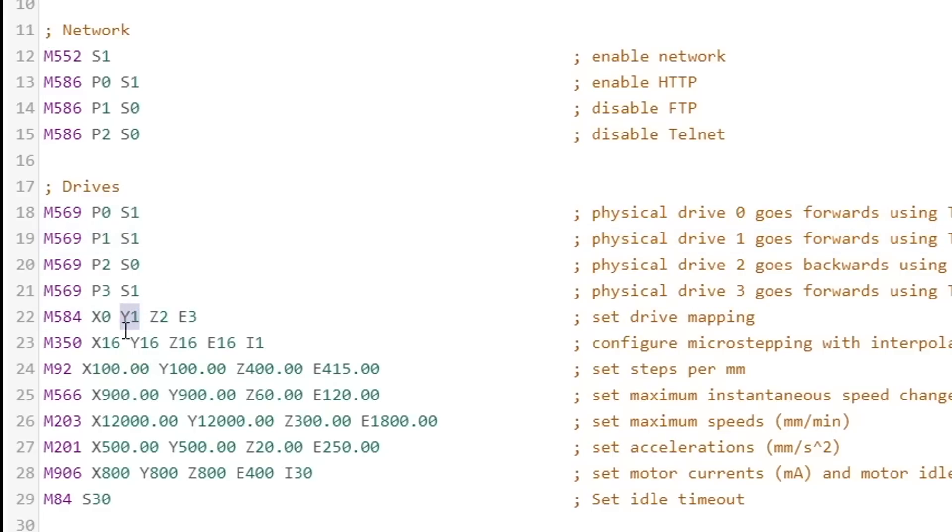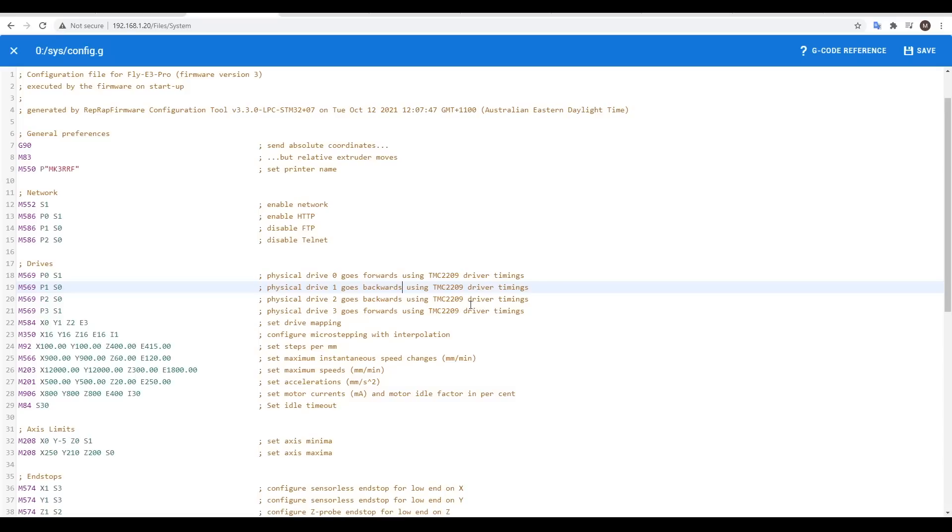To fix any axis moving in reverse, we edit config.g. We look up what number the axis is — for me, Y being number 1 — and then we come up to that line P1 and simply flip between a 1 or a 0 to invert the direction. You probably want to update the comment so it all still makes sense. Save and restart, and you're done.